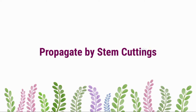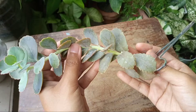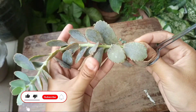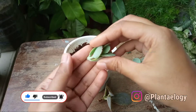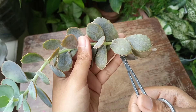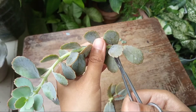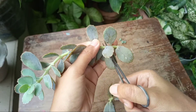First is stem cutting. It's an easy and common way to propagate not only Kalanchoes but also other types of plants. The nodes of Kalanchoes are very active in forming shoots and roots — you can propagate this plant from a single node cutting. However, I'm going to cut this long cutting into two to three node multiple cuttings.